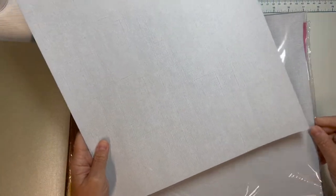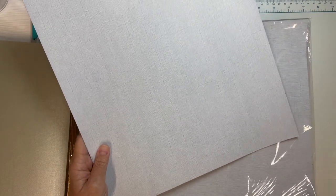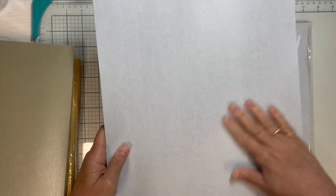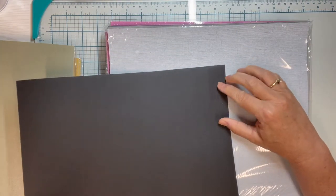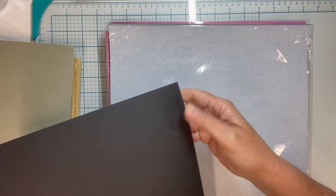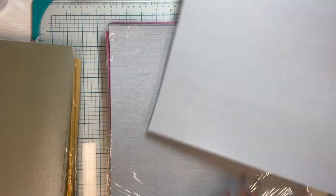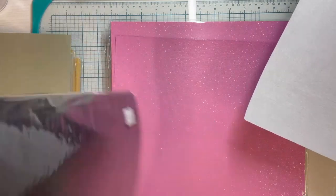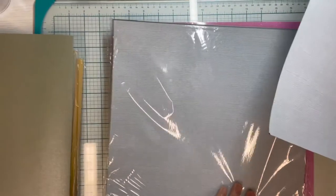I bought one pack of this one called Window Pane — 20 sheets, 12 by 12. It's got a white linen-y look on the front and solid black on the back. I peeled the sticker off to see if it would come off easily, and it did, though it does leave kind of a shadow, so I might not use that back corner. But again, for $1.99 for the whole pack of 20 sheets, that's just a really good price.